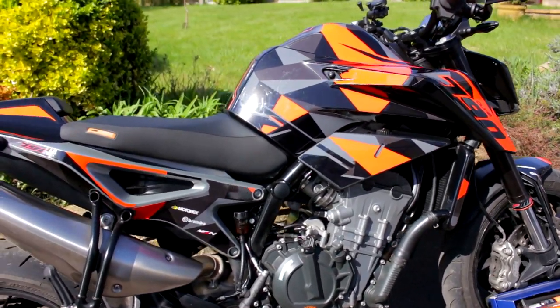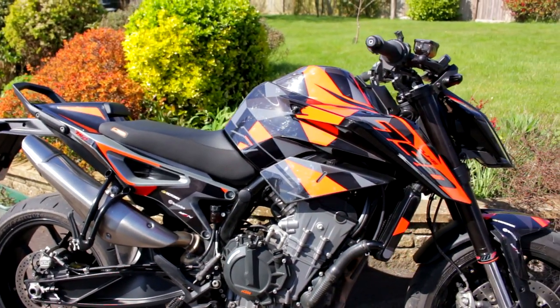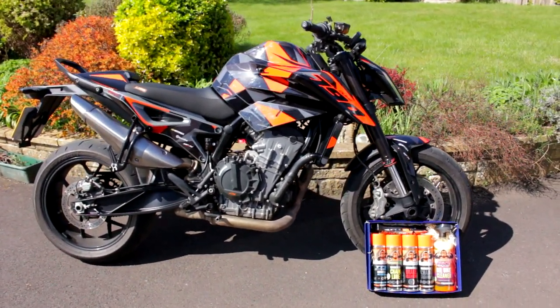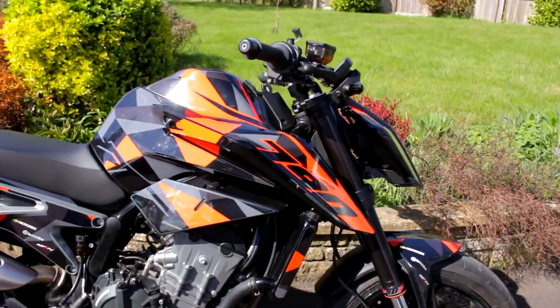Now I'm 99% sure I want to get the wheels powder coated as well. I was unsure, but this just — oh yeah, look at it. Mad shout out to MCN Graphics, they smashed it again.